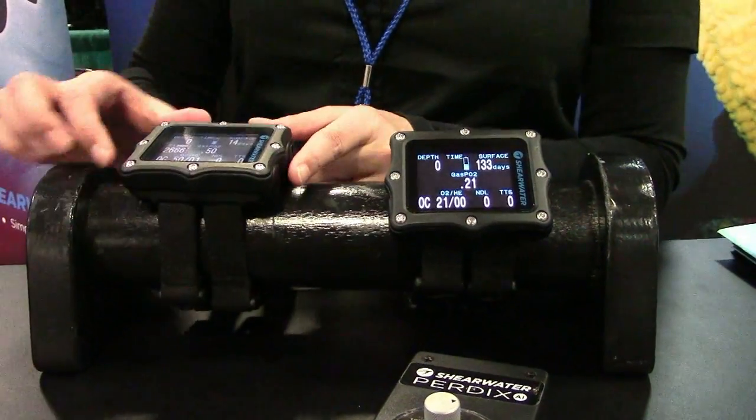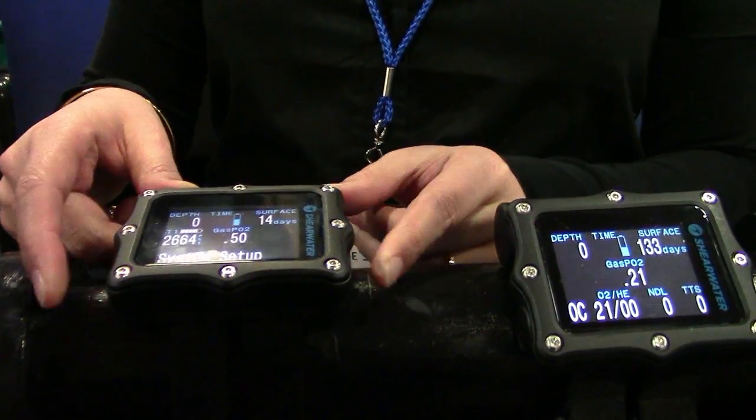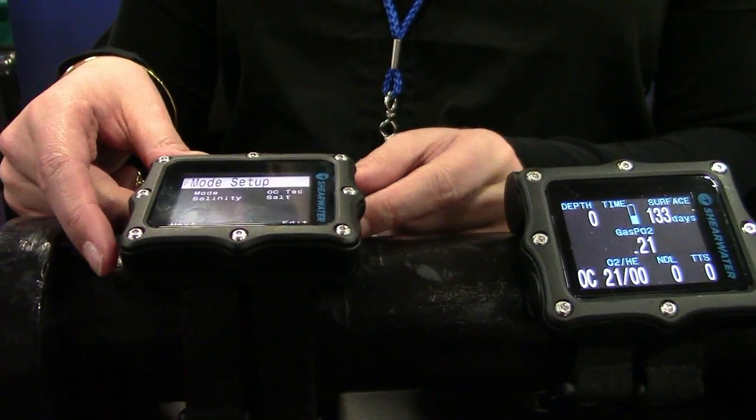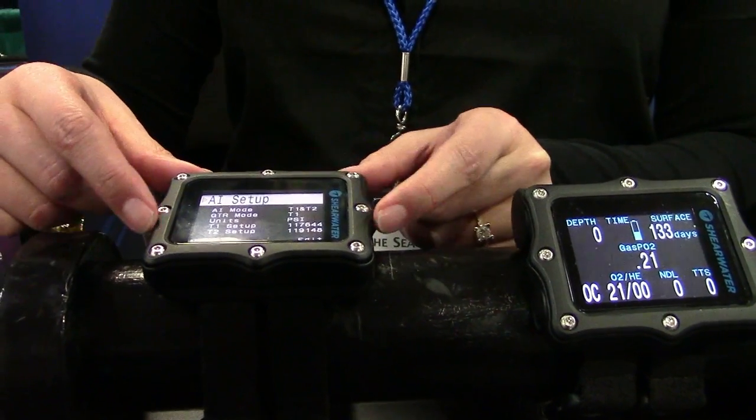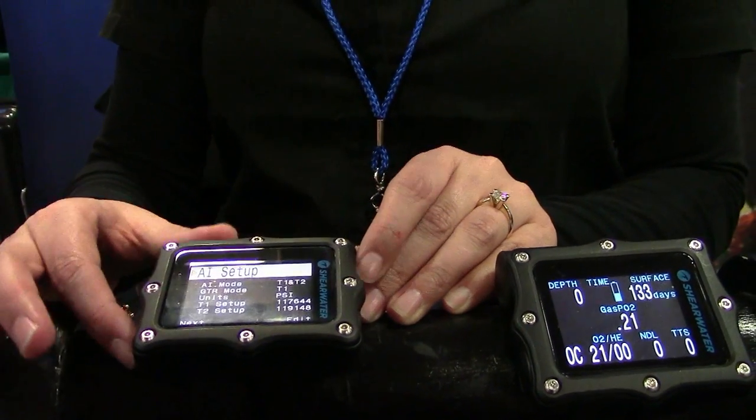We have a simple two-button menu interface system. The buttons are easy to push for dry gloves or any thick wet gloves as well. Once you're inside the menus, you get prompts that correspond to each button, which makes the menu system very easy to operate.